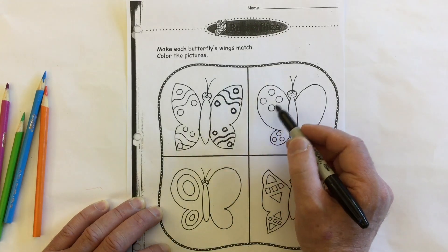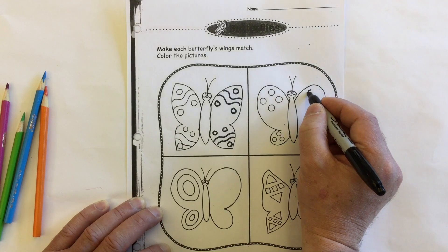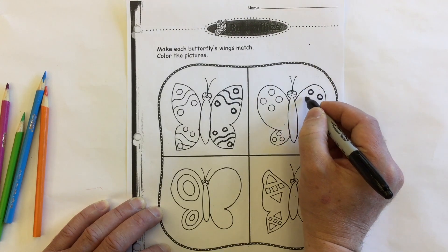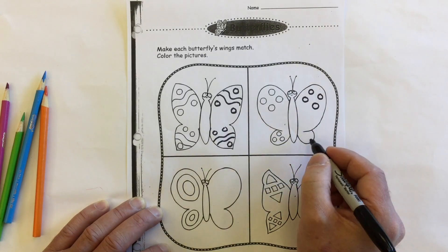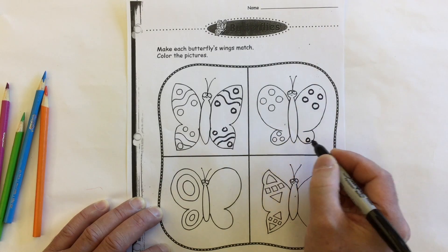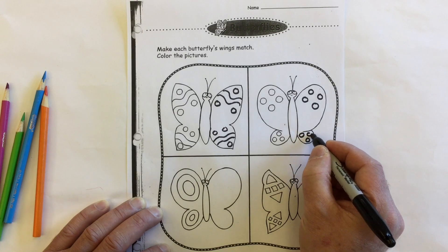Let's take a look at this butterfly. We've got four circles, so we're going to repeat that exactly the same, as close as we can, on this side. And we've got three on the bottom part — again, try and copy that as close as possible.